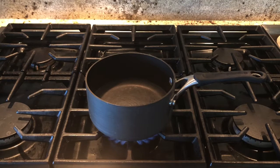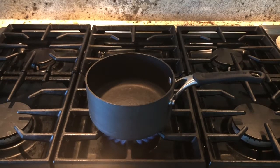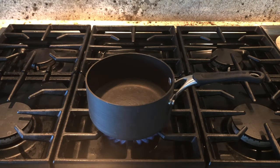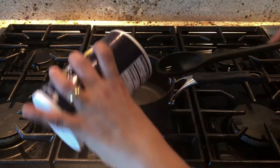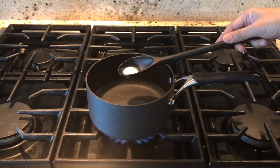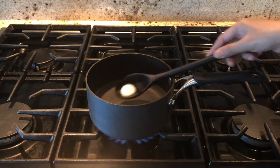Add 3 cups of water in a pan and start heating it. Add 1 teaspoon of salt and let the water boil before we add the beans to this.